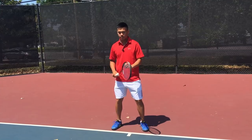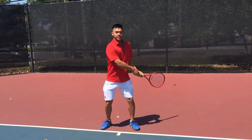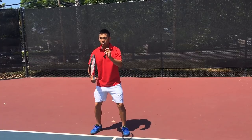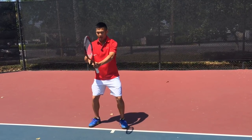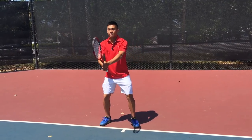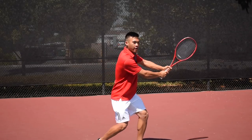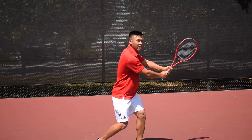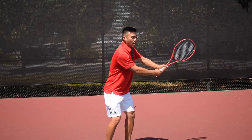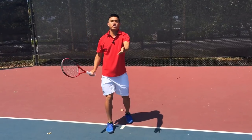Don't confuse early racket preparation with racket take-back — those are two completely separate things. When I get my early racket prep, I actually keep my hands in front of my body, and it kind of looks like an optical illusion. I'm not moving my arms back; I'm just turning my body. See how my hands are still in front of me? I'm not using my arms yet to take my racket back to the side of me.